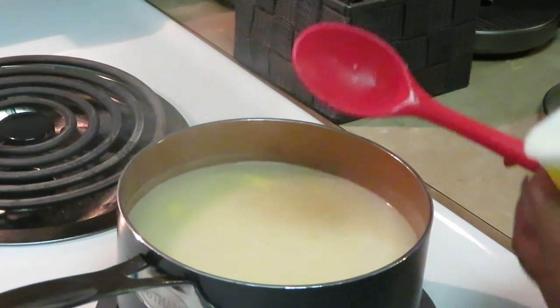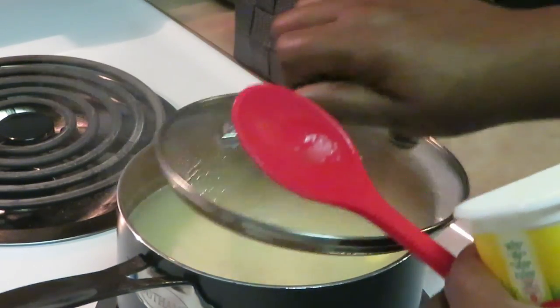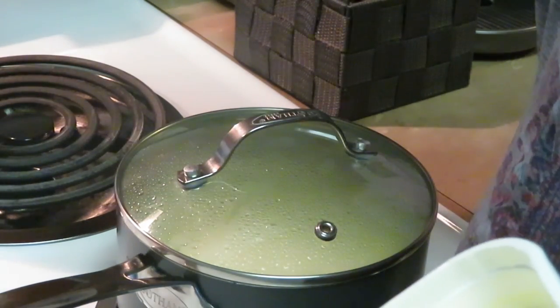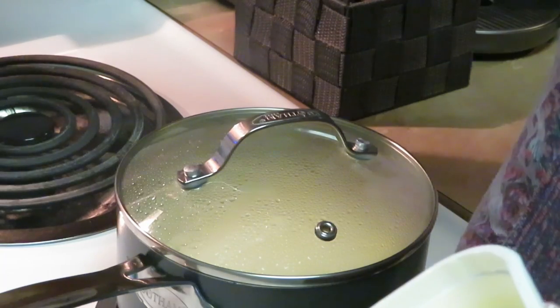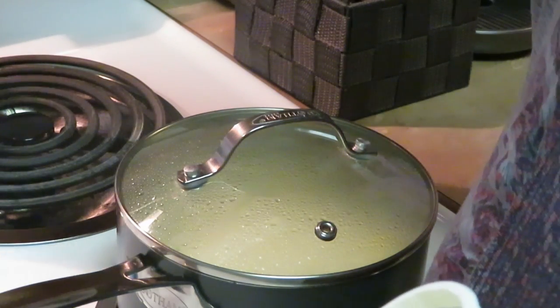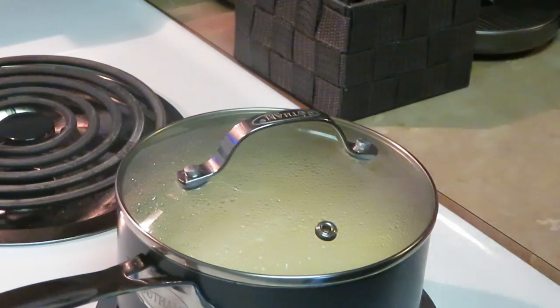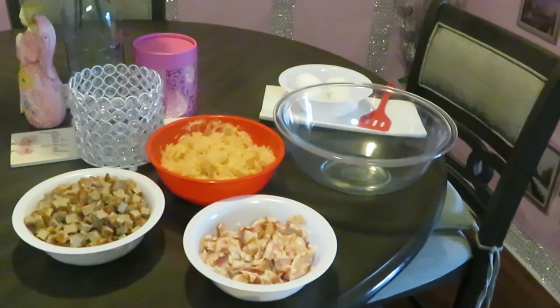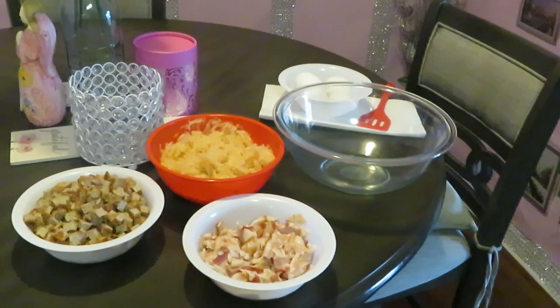Our butter is all nicely melted with the grits — just a little piece still trying to melt but it'll be fine. Let's go ahead and get it covered. I'm gonna set my timer for seven minutes like the directions say, heat is reduced, and we're gonna let those grits do what they do.